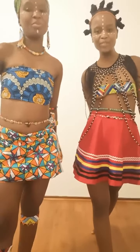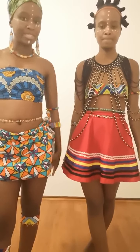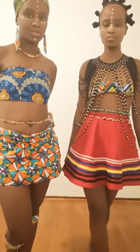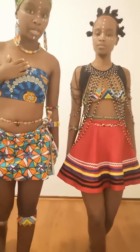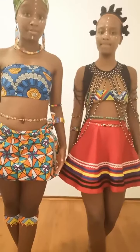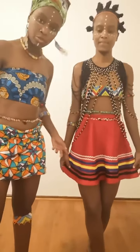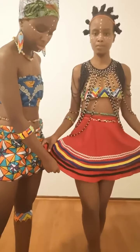Hi guys, we're the Bottom and Twins on Instagram. Today, to celebrate Africa Day, we have decided to represent our culture. We are Tosa from South Africa.